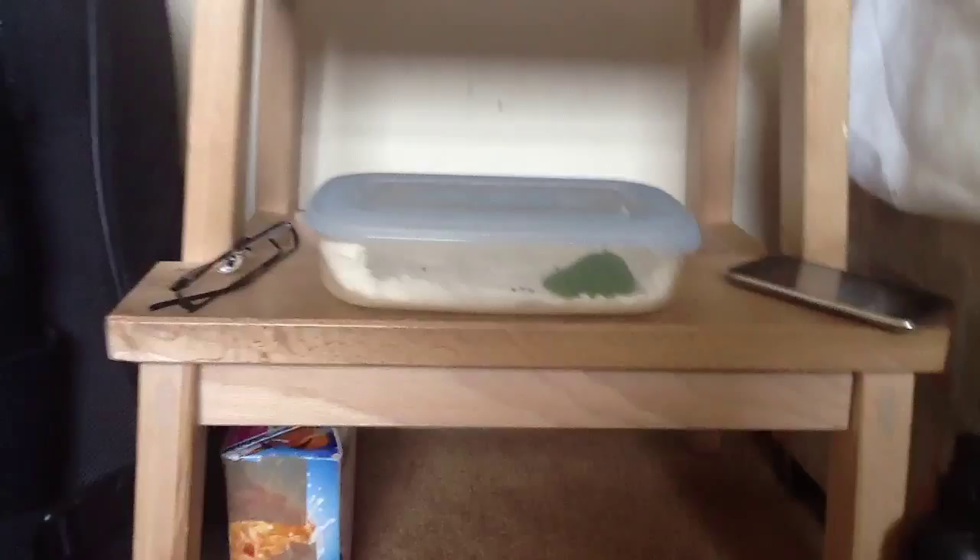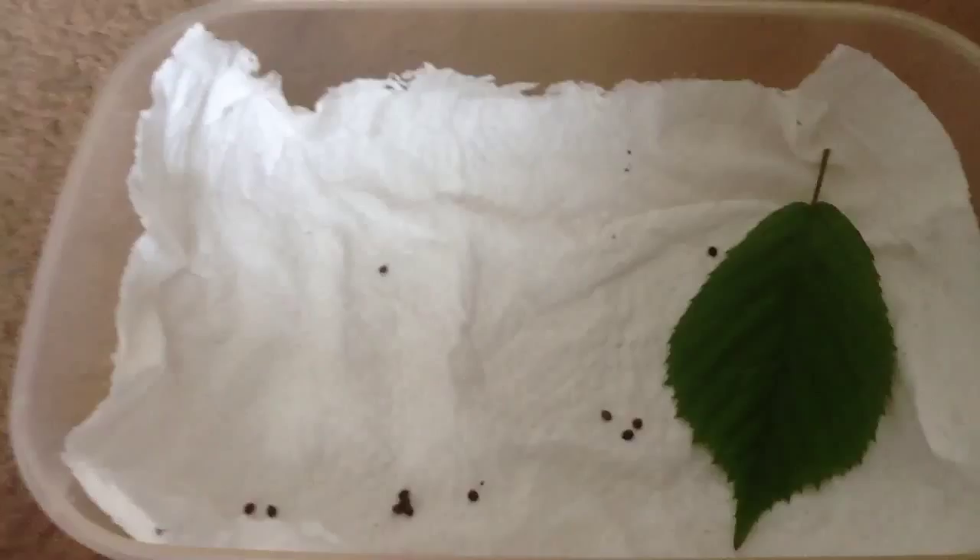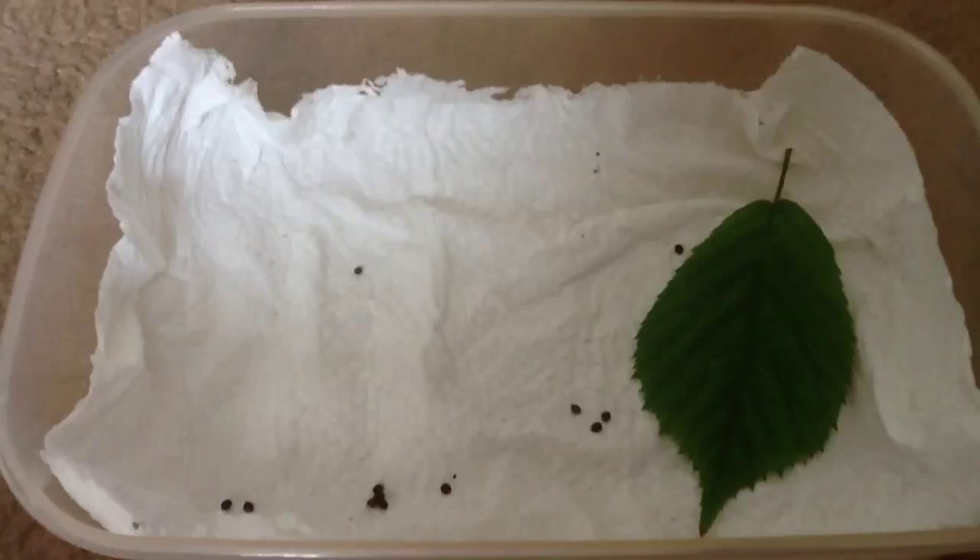Hello YouTube, this is Jack and I'm going to be showing you how to care for your stick insect eggs. I've got a little tub — I'll just open it, it's hard to do with one hand — and you get your eggs in there. Put kitchen roll on the bottom, or toilet roll or cotton or whatever, just so it absorbs the water.